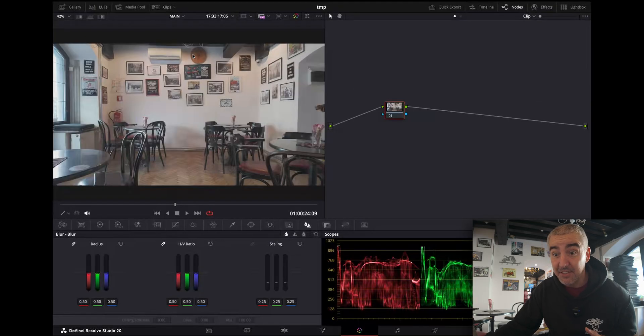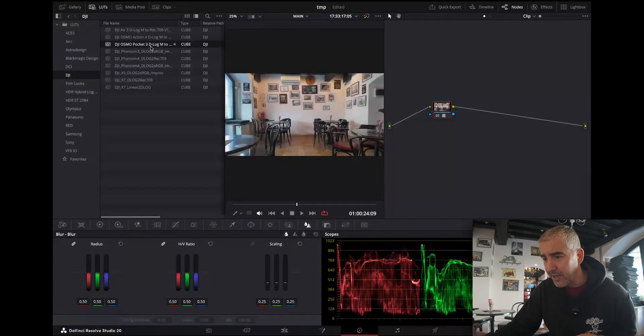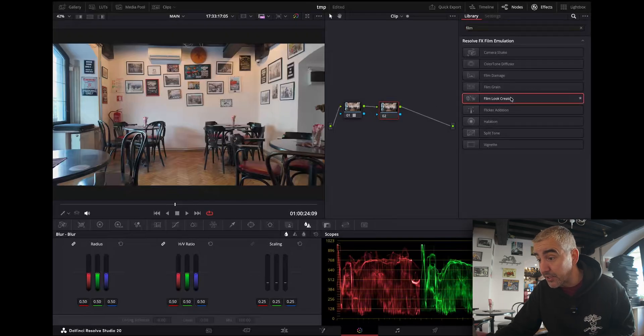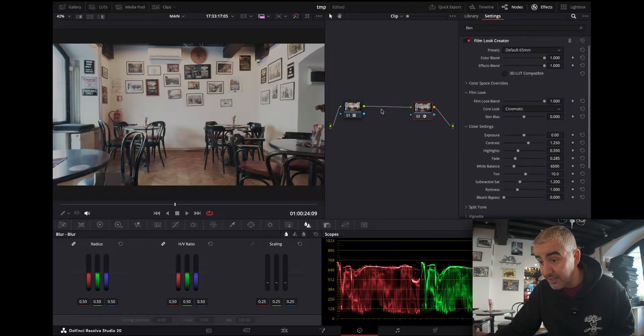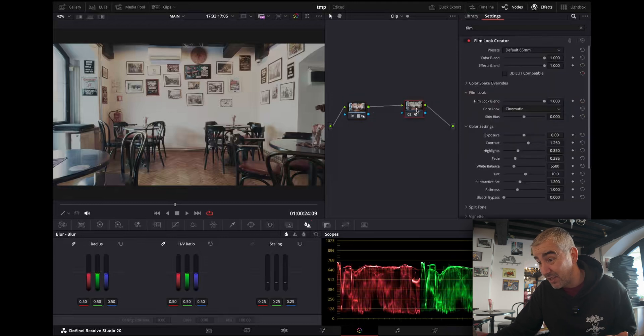Let's go back into the colors page and first convert this into Rec.709. I'm going to use the official DJI LUT — links are down in the description — for the Pocket 3. This converts my video from a flat-looking video into an awesome-looking video. Because I've set my data to full, I have a bit of room for the blacks and the brights. Now I'm going to create a new node with Option S and use the film look creator. I'll also add sharpness on the LUT node since I have sharpness and denoising set to minus two on my camera.